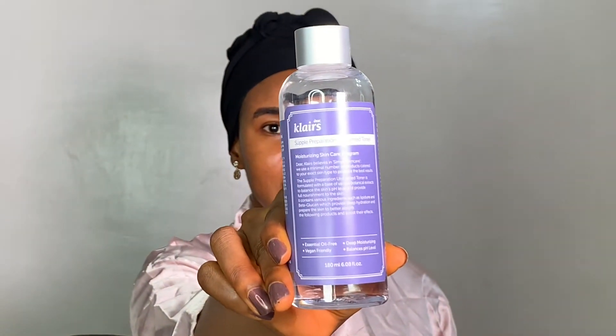I'm starting with the Claires Supple Preparation unscented toner. I always like to start with a toner because it gives my skin so much more hydration. If I just go in with a moisturizer without hydrating my skin first, there's no water for the moisturizer to hold on to — your moisturizer literally seals up your hydration. So you need to hydrate your skin first, and that's why I love going in with my toner first of all.